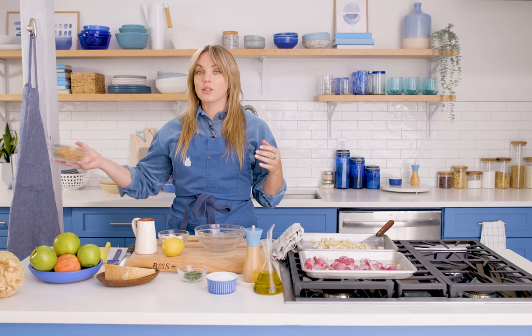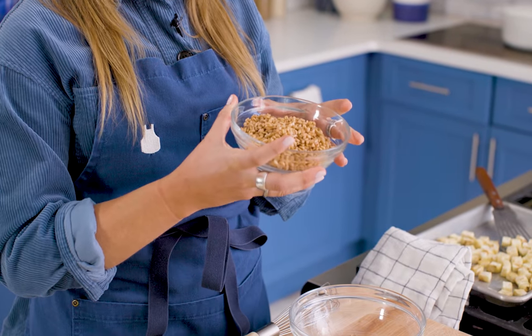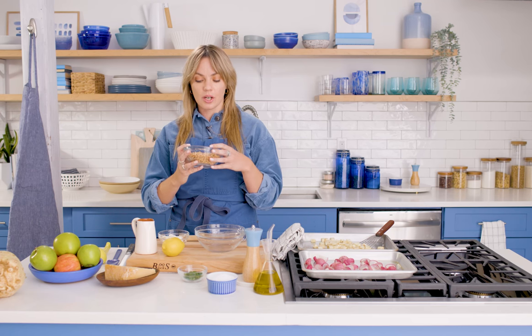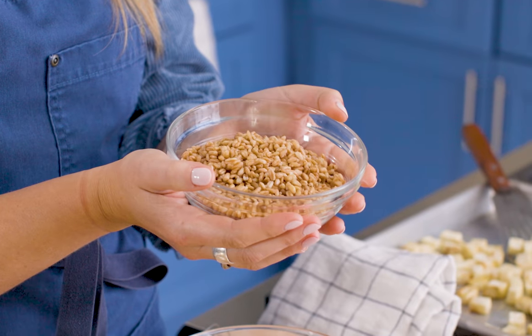A grain that's great for this is farro. It's really good for salads — it soaks up a lot of the dressing, it's very filling, and it helps make this feel hearty. Farro has a really nice nutty texture and nutty flavor. It's going to complement everything in the salad really well.